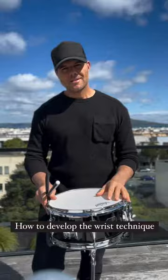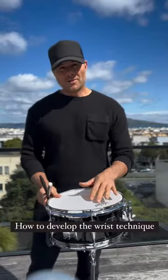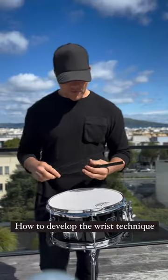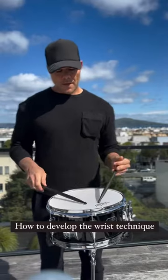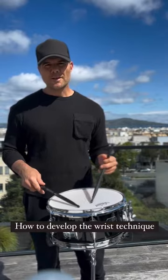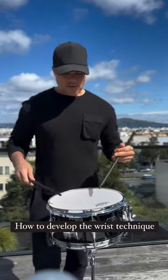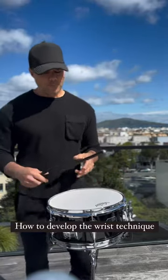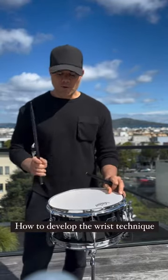What's up guys, it's a beautiful day in San Francisco. I wanted to talk to you about how I developed the wrist technique I've been discussing in all my videos — matched and traditional. It's really based off the Moeller technique, and after years and years of really working those wrists out with Moeller, I developed a more fine-tuned motion.